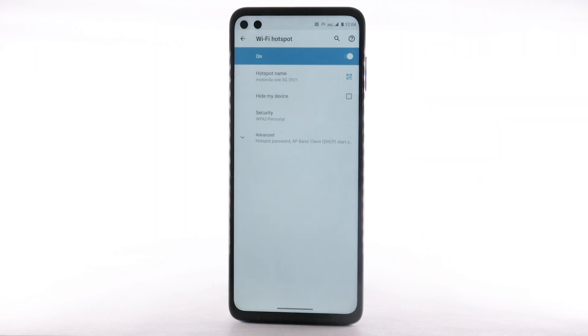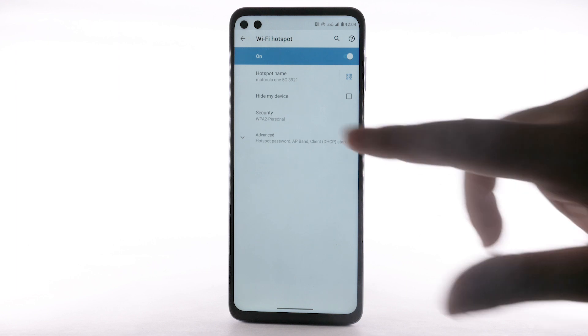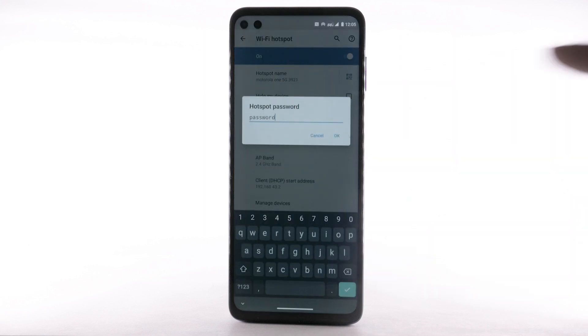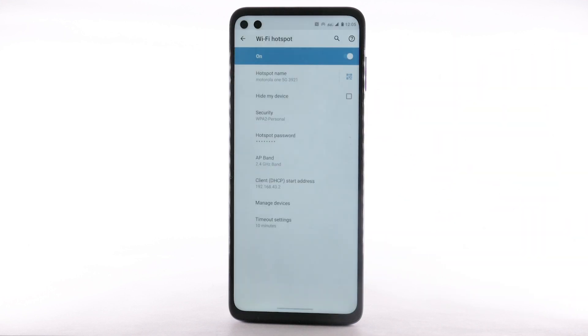To change your mobile hotspot settings, such as the network name, password, or security, select the Advanced drop-down menu. Select and edit as desired. Select OK to confirm. The hotspot will take a moment to restart.